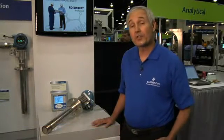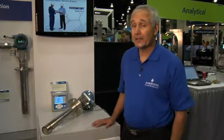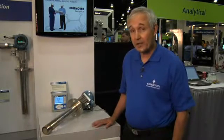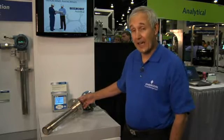Hello, my name is Doug Simmers and I'm product manager for Rosemont Analytical, which is a division of Emerson Process Management. I'm here today to tell you about our soon-to-be-released model 6888 in situ oxygen analyzer.